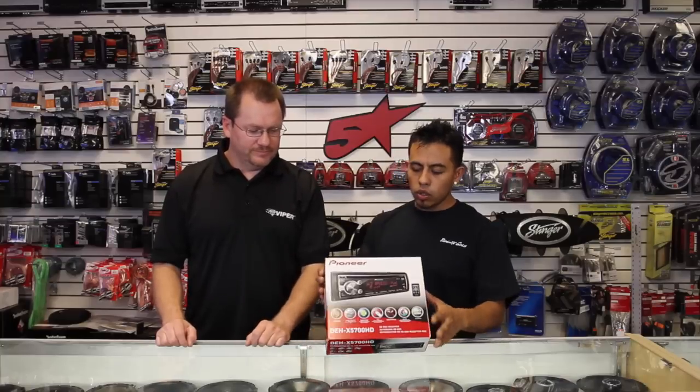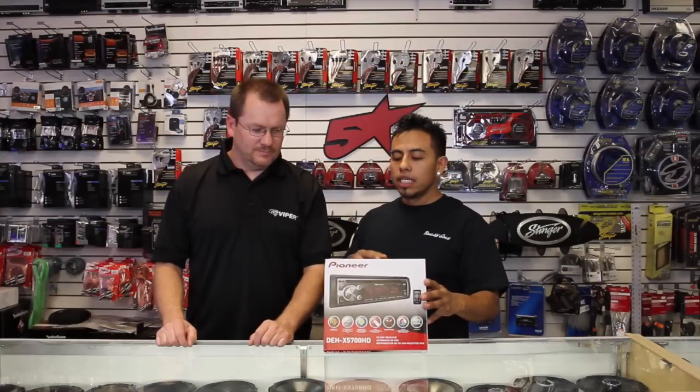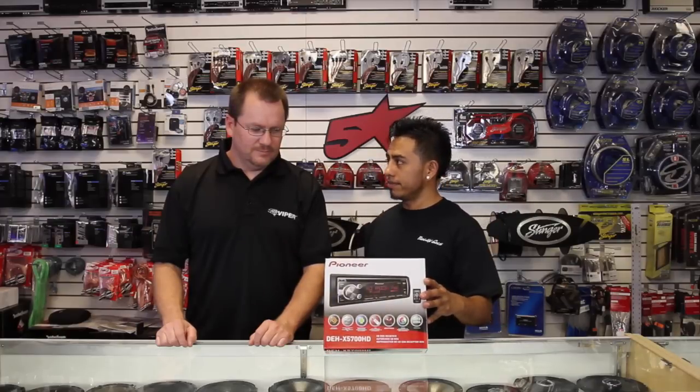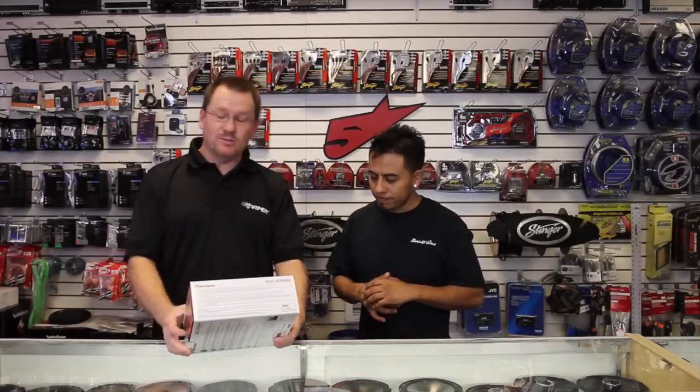Today, what do we have? So for today we have the DEH-X5700HD. We're going to open this thing up and show you what it's got.